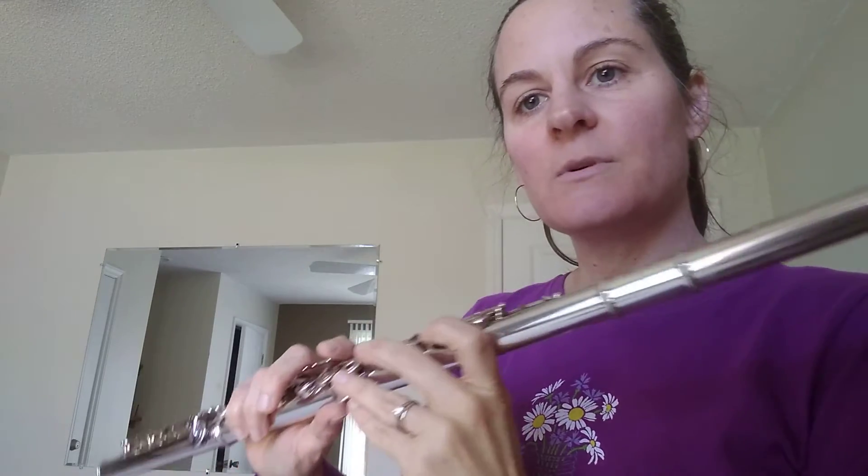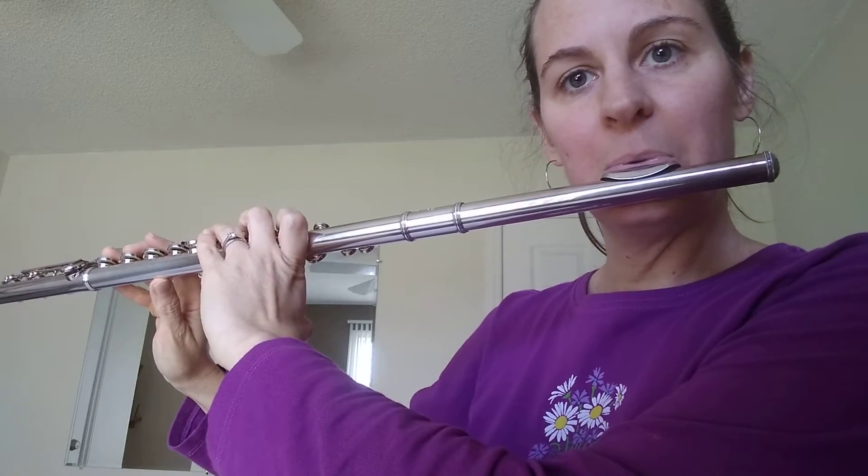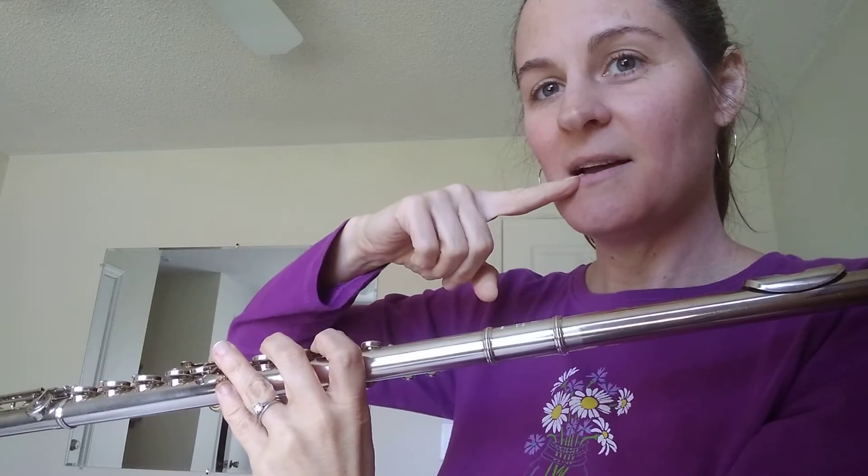Hi, Katie. I have a couple exercises I want you to practice this week, and they center around C. So I want you to practice octave jumps with your C. Try and take it from low and bump it up to high.